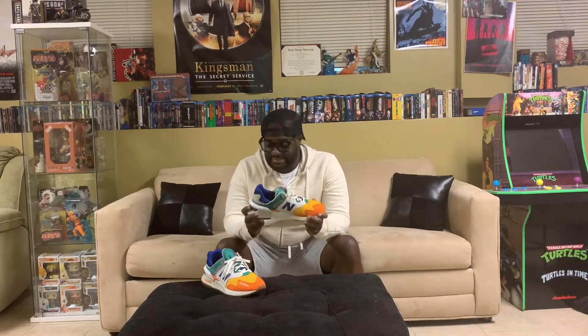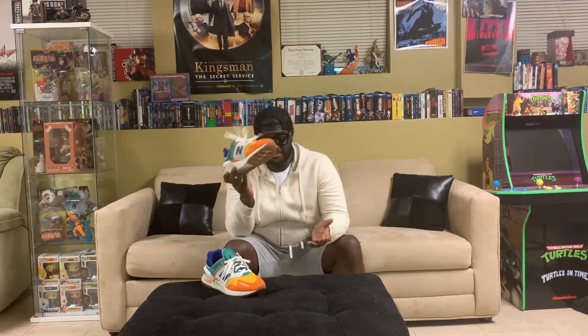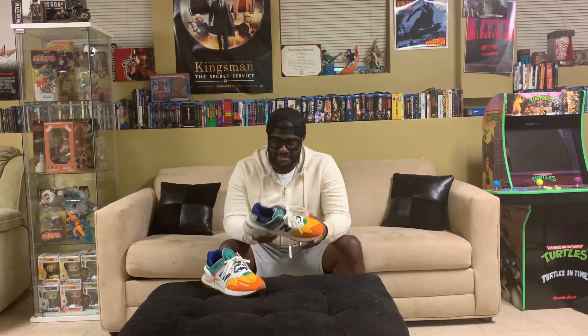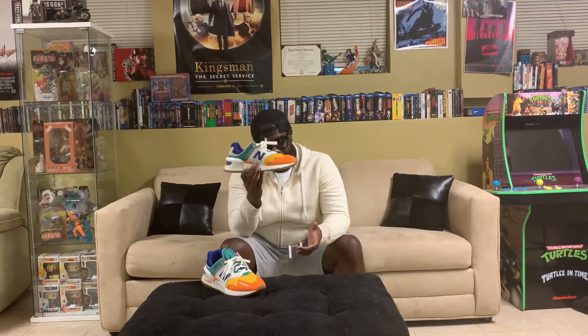It was just such an intriguing colorway. New Balance has been incessantly stepping up their game, and to me the 997 is a classic. Every colorway they come out with is kind of hit or miss, but this one to me was just fire — especially when I rock this with that jersey.